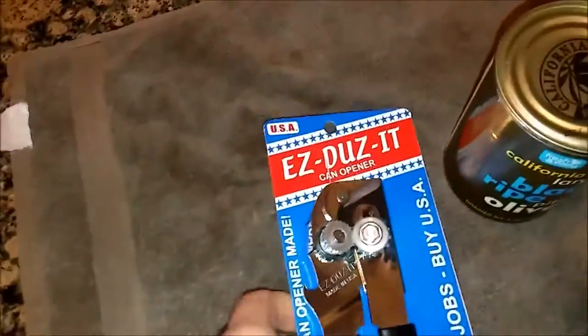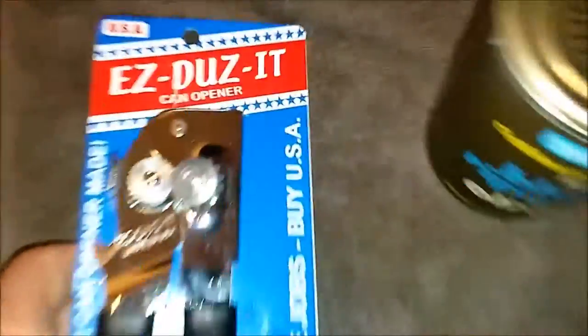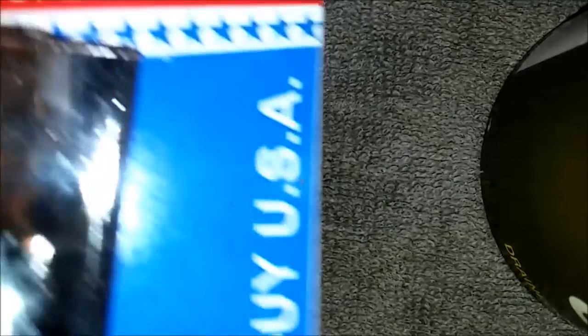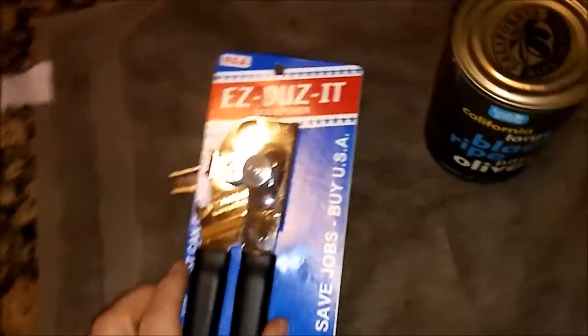It's made in Missouri and it's stamped 'Made in the USA.' It looks like Uncle Sam made the packaging for this thing. It has pretty large gears on it that are also steel, which is a good thing — they probably never wear out since they're steel and larger than most other ones.